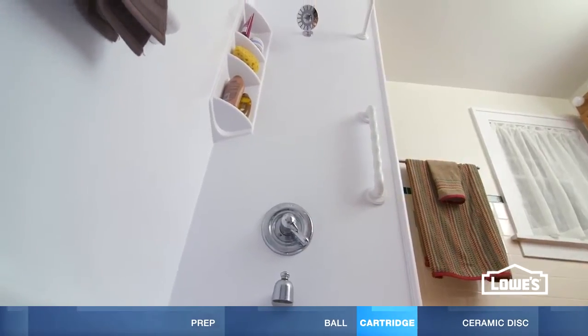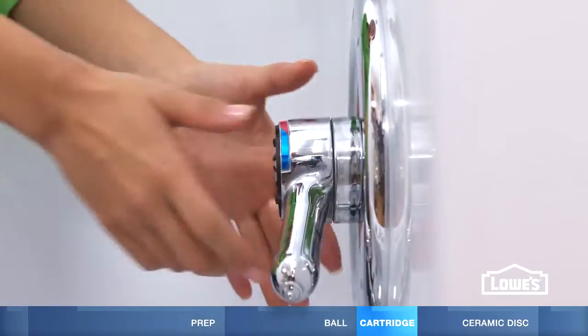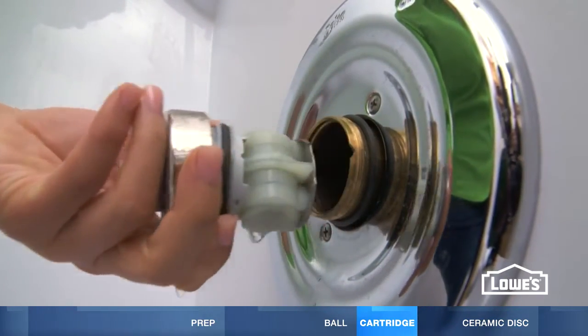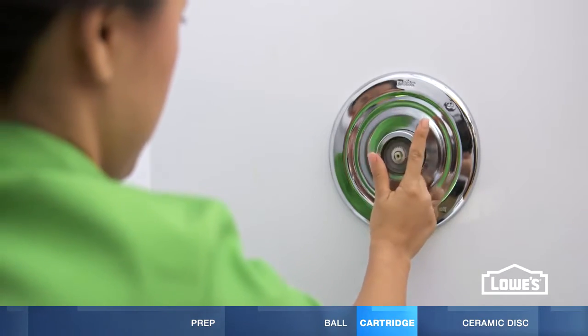For cartridge faucets, remove the cap and take out the screw and clip. Then take off the handle and trim ring. Unscrew the retainer and pull out the cartridge. Insert a new cartridge, then reassemble the faucet.